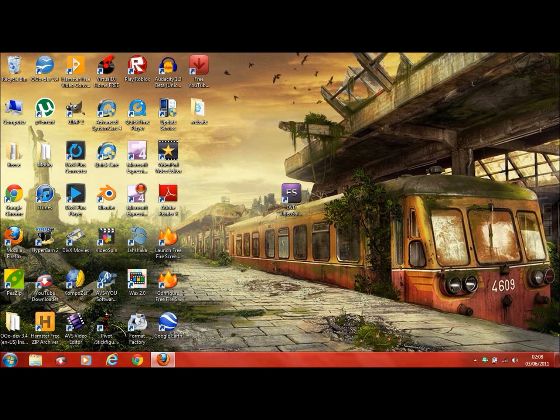Welcome to another MrGimp19 tutorial slash review. Today I'm going to be showing you how to get and work with some of the features of DVDVideoSoft Free Studio, which is basically a multi-purpose software. It's got a lot of software built in and I'm going to have a quick in-depth look at it, and show you what some of the software does. But first of all, I'm going to show you where to get it and how to download it.